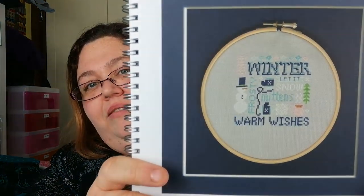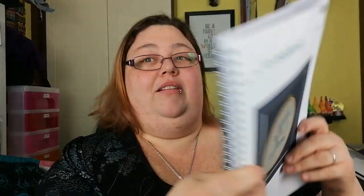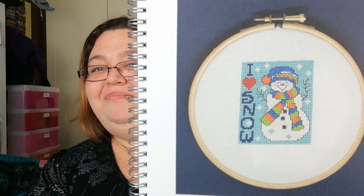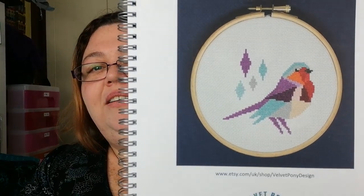This is Tiny Modernist — a little winter snowman. I like that one. Ursula Michael Designs — I like that one especially as I can say it. I Love Snow — a little snowman. And I do like this one — Velvet Pony Designs. Robin — I like the unusual colours. And that was your last one — 60 charts just like that!